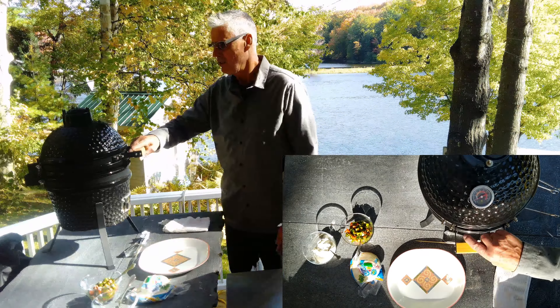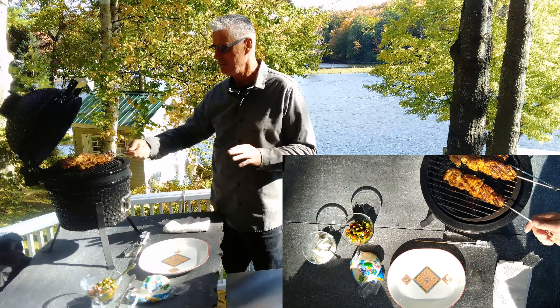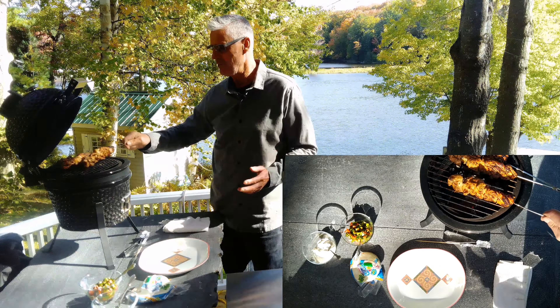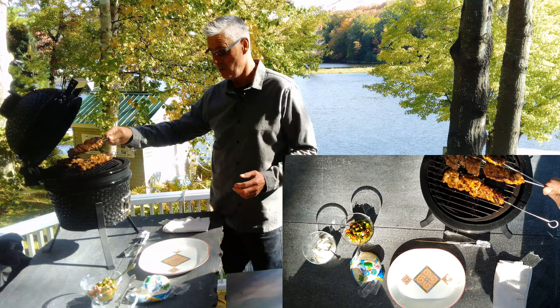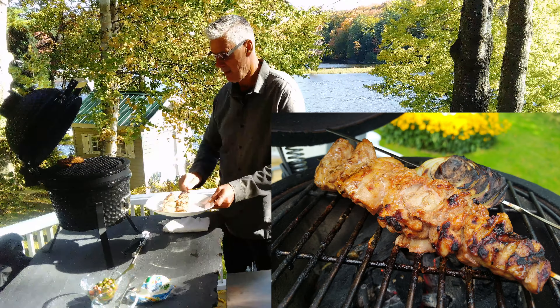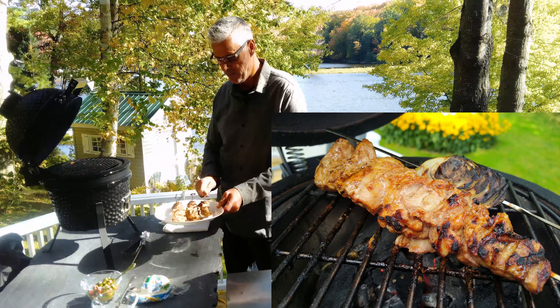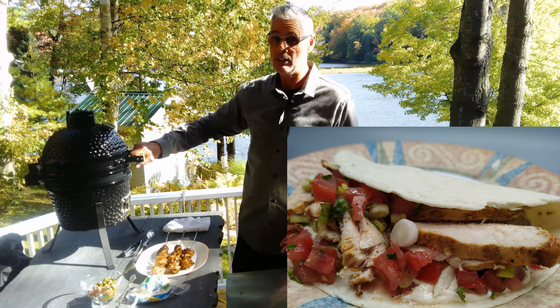My shish tawook took a couple of minutes a side. You get the char on and then turn it down and let them finish. You can do it in the oven if you like, but it's a nice day — do it outside on the grill. These look really good; you can see the nice char on there. This kind of reminds me of my shawarmas and my kofta — meat on a stick.